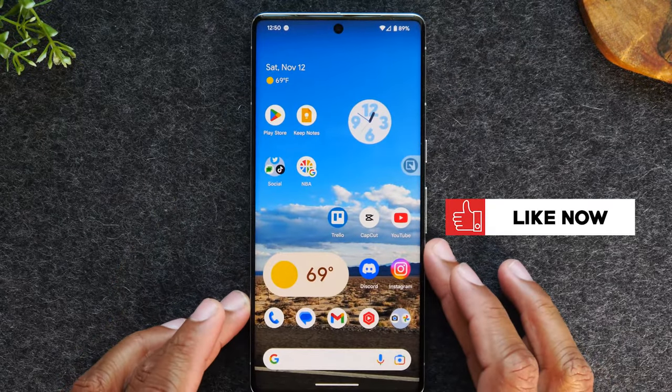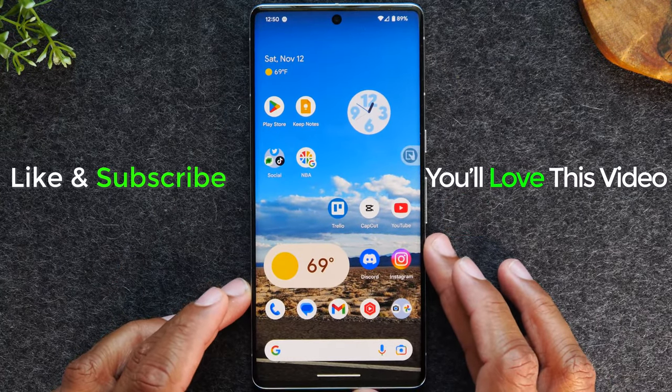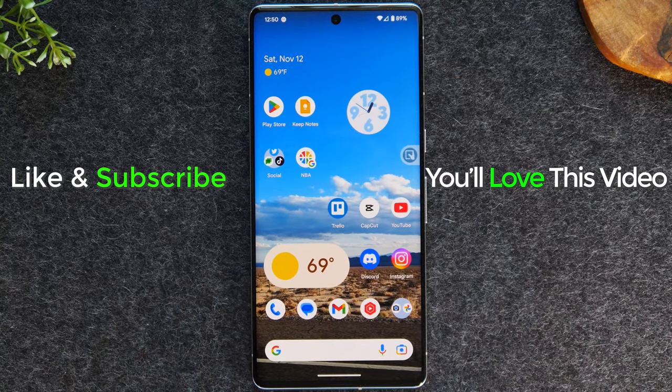And that's it. Hope that was helpful. If it was, please hit that like button, and if you're not already a subscriber hit that subscribe button. Stay tuned for more videos. Take care and as always have a good one.